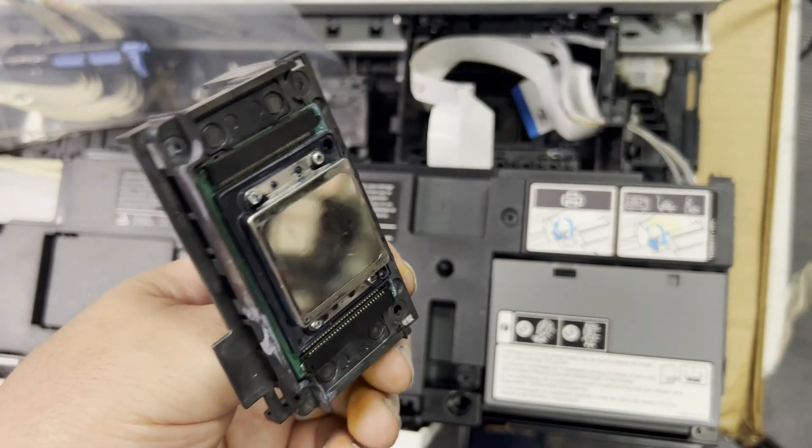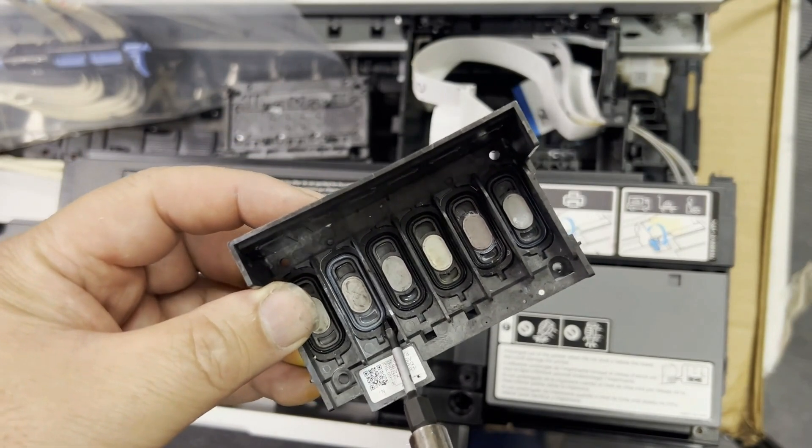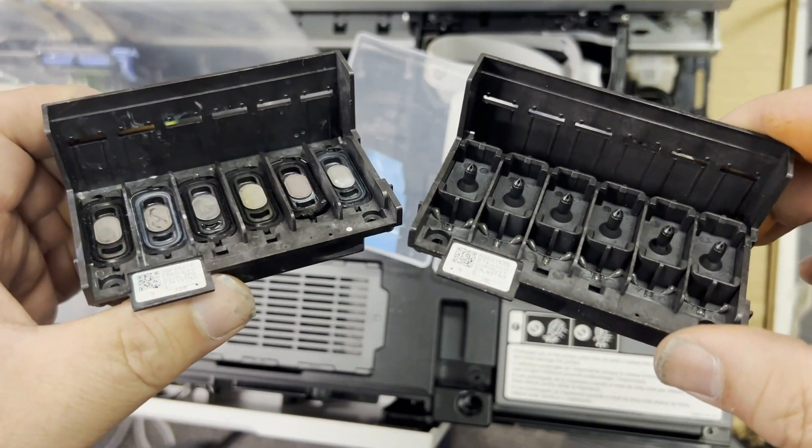Hey guys, it's Kevin. Today I'm going to show you how to change the print head on the ET88550 from machine take-in to nipples, so your white ink will flow in smoothly, easy to prime, and very easy to unclog.